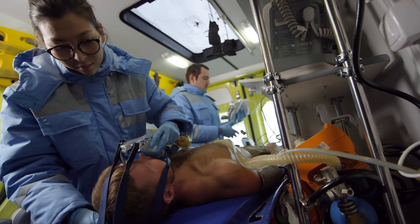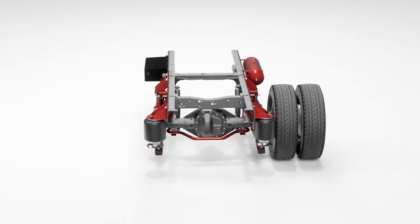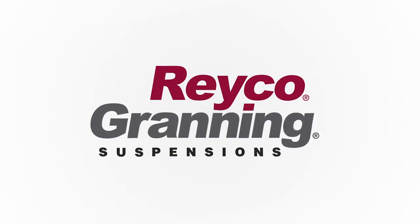The combination increases crew responsiveness, enhances patient comfort, and protects medical equipment. Choose the suspension system for your ambulance that offers greater safety, performance, and value. Specify Transport Master from Rayco-Granning.